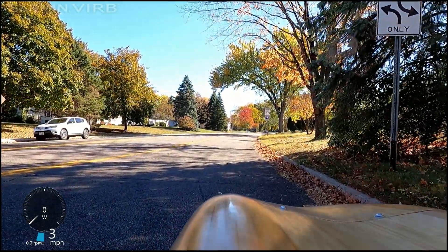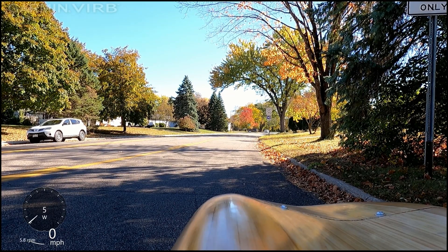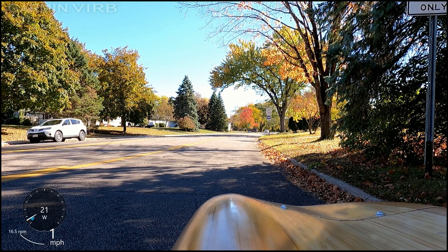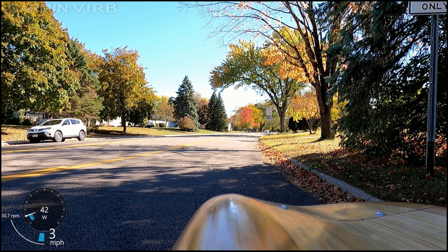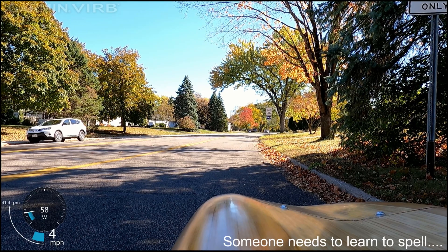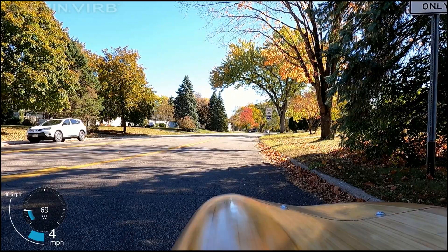A passerby asked: 'What is that?' I answered: 'It's a Velomobile.' They asked 'What's it called?' — 'Velomobile.' 'Does it have to be licensed?' 'Nope, there's no engine.' 'How do you do it?' 'Pedal.' 'Good for you. I'm gonna get one for my grandsons.' They tried spelling it: 'V-O-L-O?' — 'Velo. V-E-L-O.' 'Thanks!'